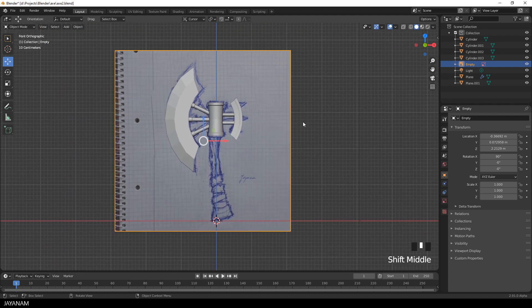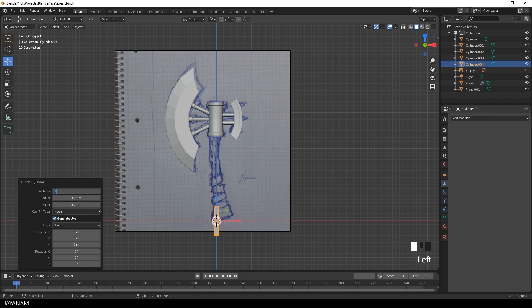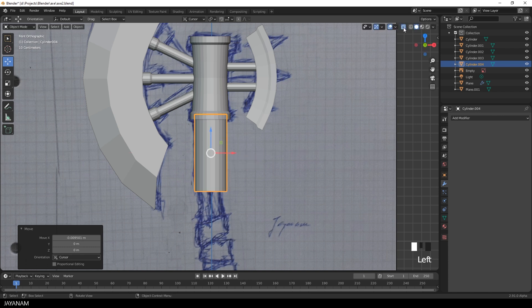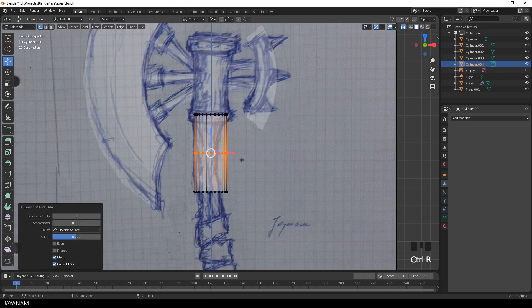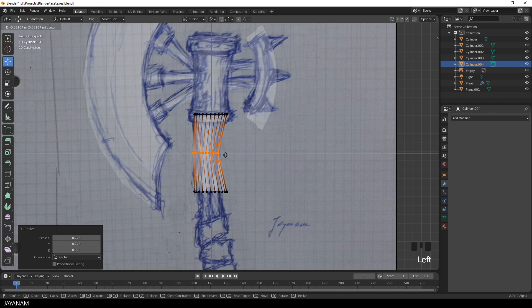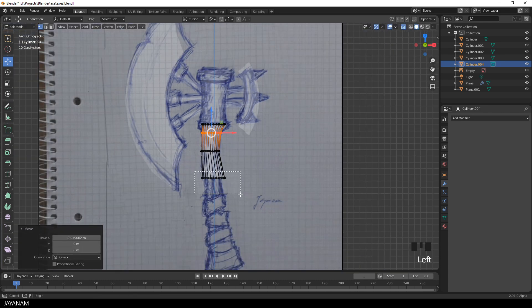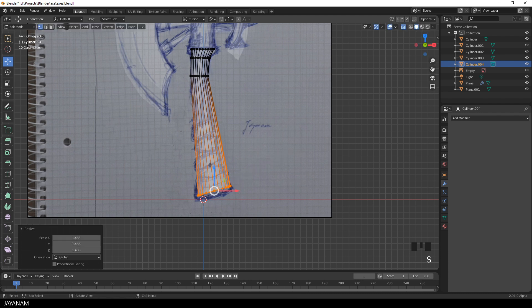Now it's time to add the handle, which is once more a cylinder. I set this to 24 vertices and increase the radius, then move it to this location and try to make it fit the sketch and the head. I go to edit mode and X-ray so I can see the sketch through the mesh. I'm adding edge loops, scaling and moving them around according to the sketch. It doesn't have to be perfect — it is just a base mesh so that we have something to start with. Now I rotate this edge loop and scale it up, and be sure to have the view snapped to orthographic when you do this.